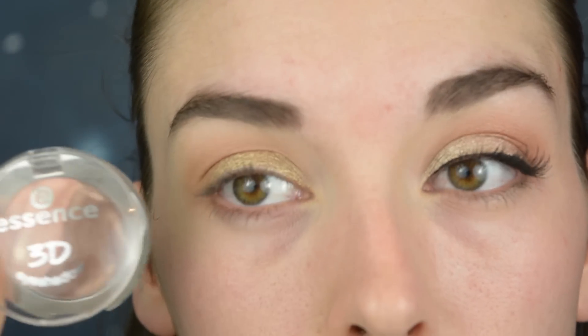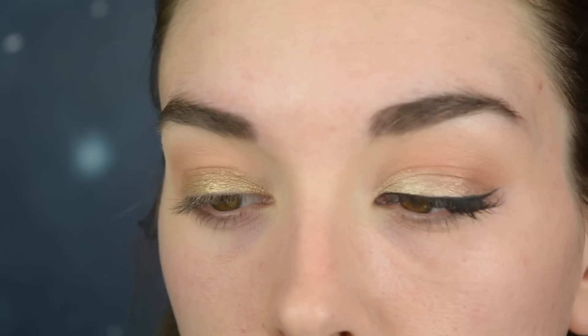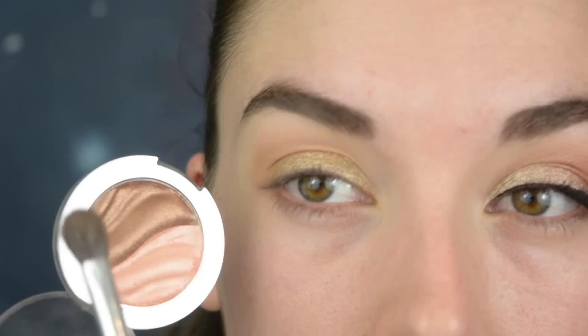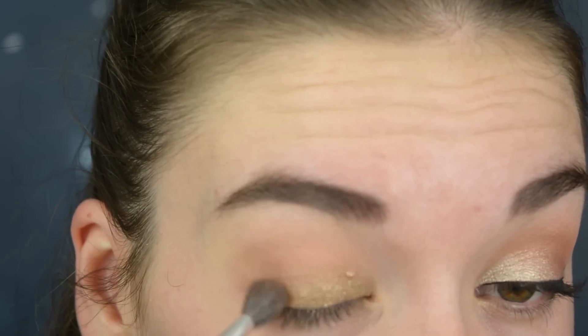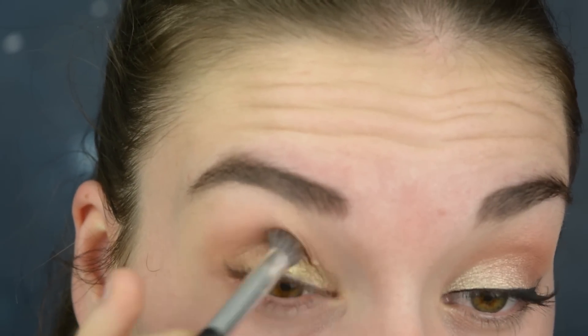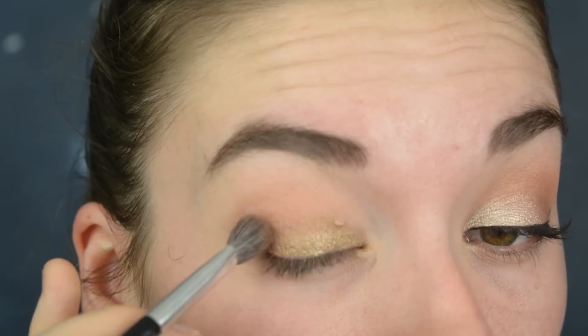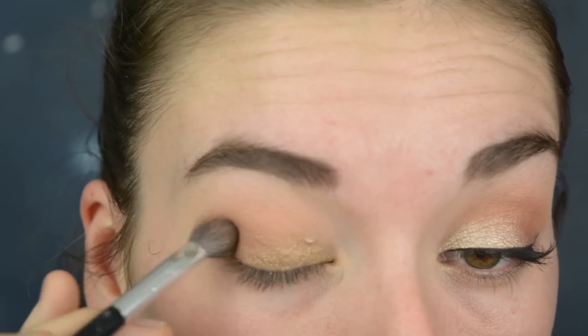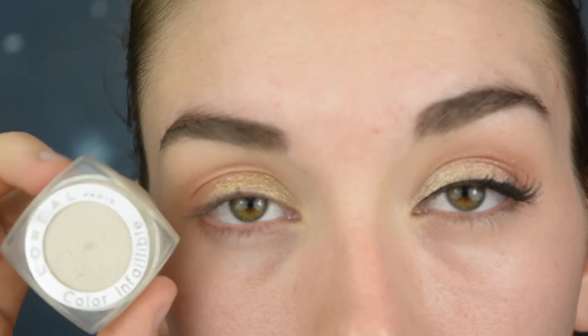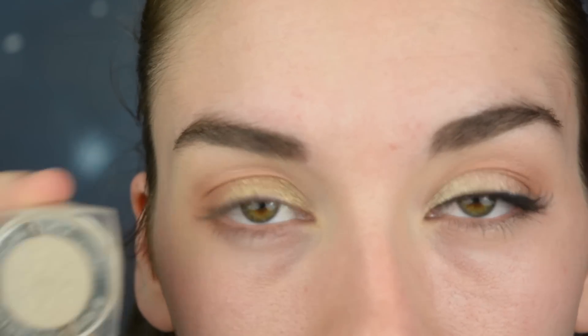For the outer corner I'm going to use the Essence 3D eyeshadow in the color Irresistible Foxtrot, and I'm just going to use this bronzy color right here. I'm using the color Aja Yul by L'Oreal in this champagne color and I'm just going to apply this all over my lid.